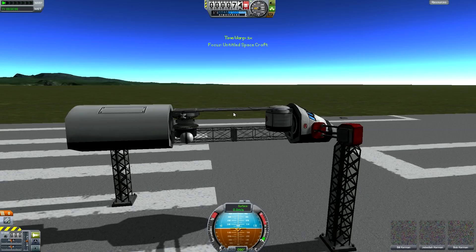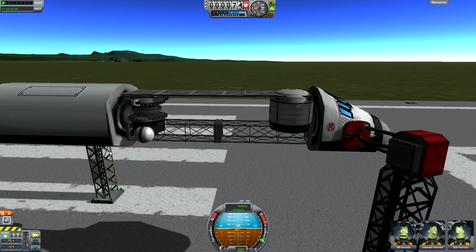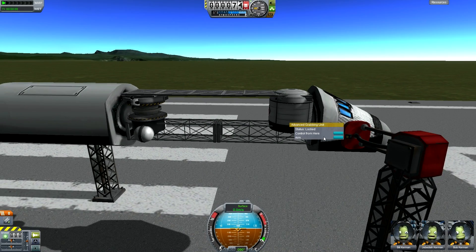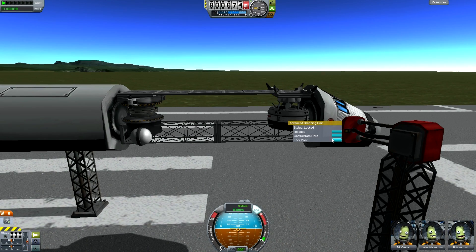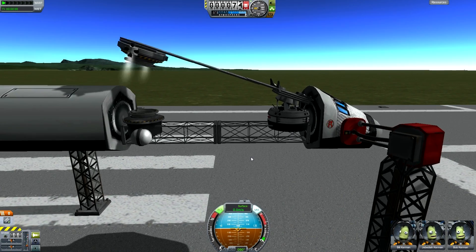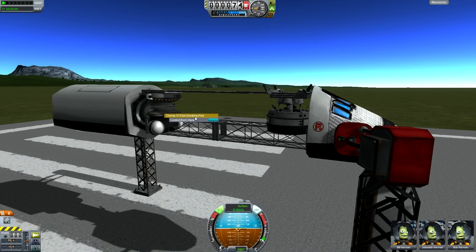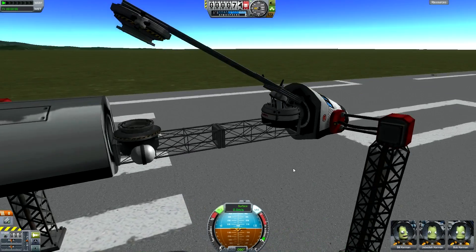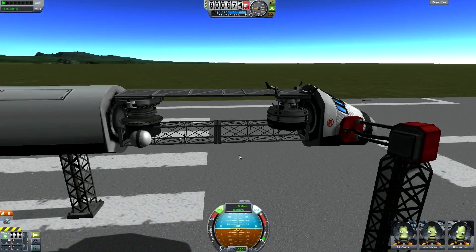I'll take it out to the runway and show you what it can do. I've got artificial gravity on so that this can work like it's in space, and I've also attached it to a couple of things that hold everything still. Basically what it does is use the new advanced grabbing unit to grab on, and just like that you can undock, use your RCS and free the pivot - and there you go, you've got a working opening joint. It actually redocks as well, just like that, so you can hold it in place afterwards.